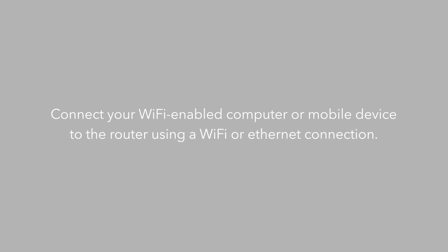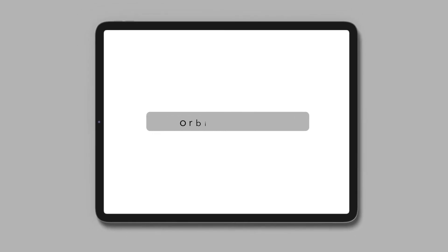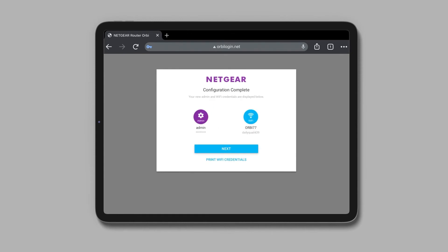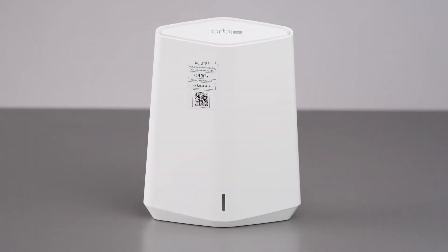Connect your Wi-Fi enabled computer or mobile device to the router using a Wi-Fi or Ethernet connection. For the interactive internet setup process, launch a web browser and type orbilogin.com in the address field. This process can take several minutes to complete, then your settings are applied and the devices restart.